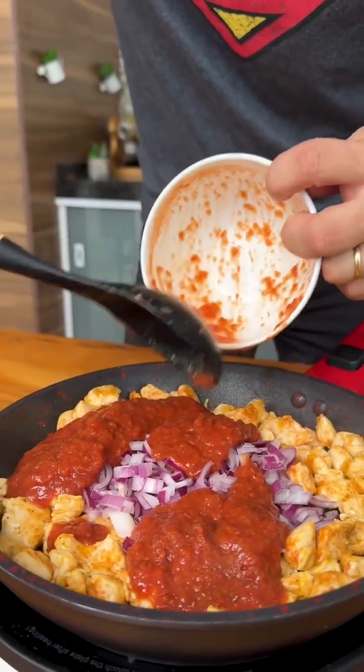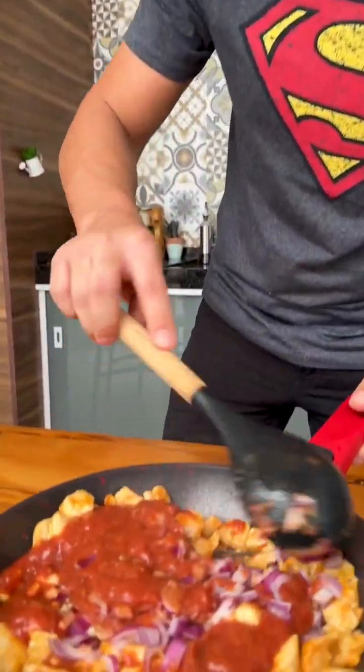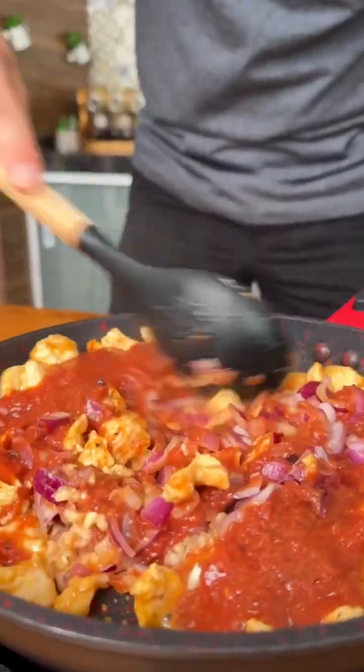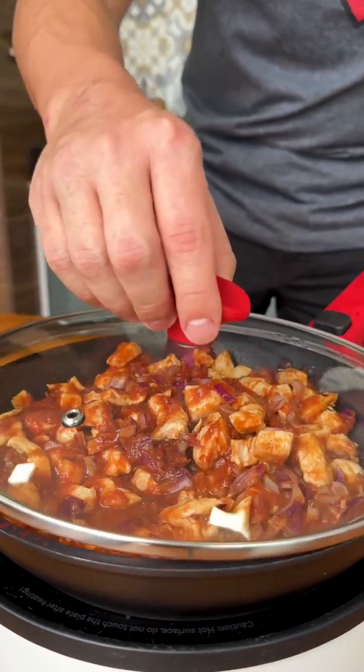Friends, I'm sure you've never seen this recipe — it's an old rice pizza. It's delicious and I'm sure everyone will love the result. After mixing everything, cover and let it cook for 3 minutes.